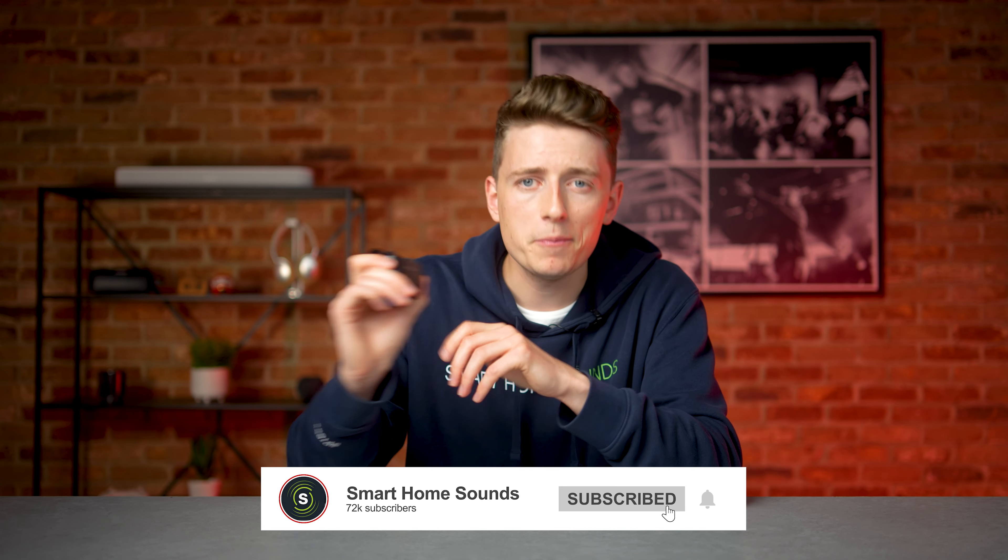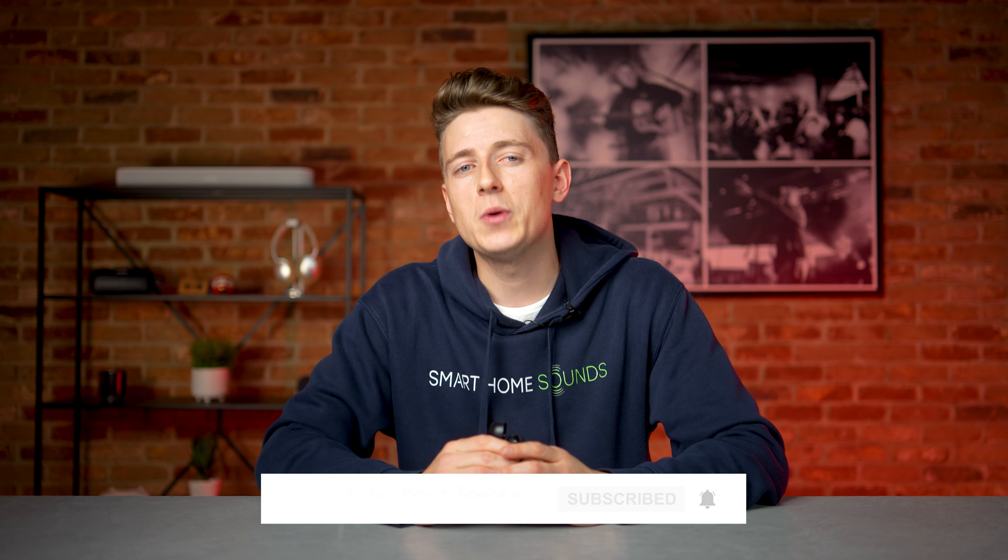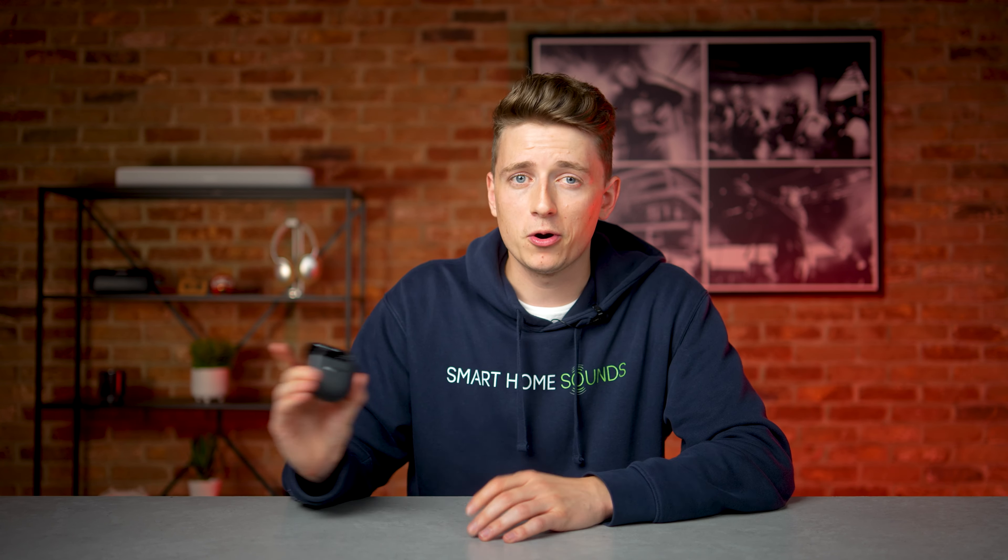Taking everything into consideration, would I buy these? Yes. Am I going to? I don't think I am — as much as I enjoyed the noise cancellation and the sound performance, they just don't tick all of my boxes, but that's personal preference. I really do think a lot of you out there will love these QuietComfort 2s, and if I had a pair I wouldn't be disappointed at all. There's just a lot of choice in the market currently making it a tough competition. Will you be picking up a pair? Let me know in the comments, and be sure to subscribe if you haven't already.